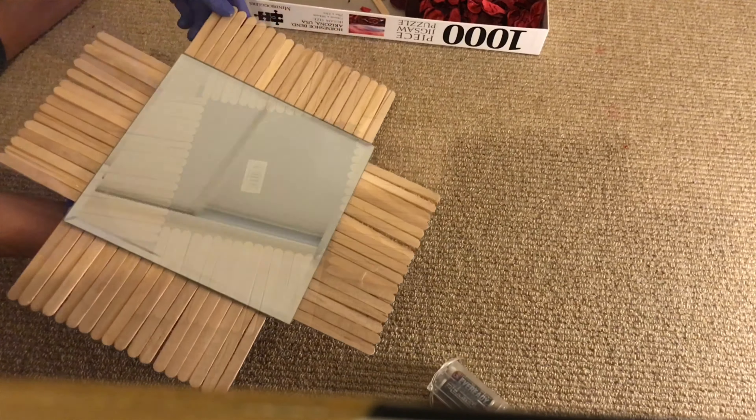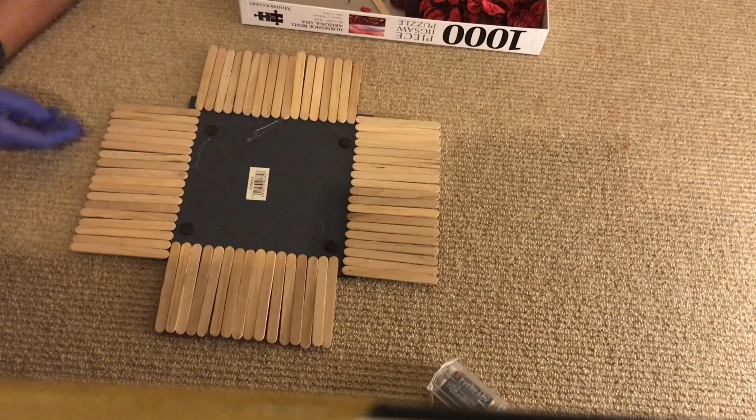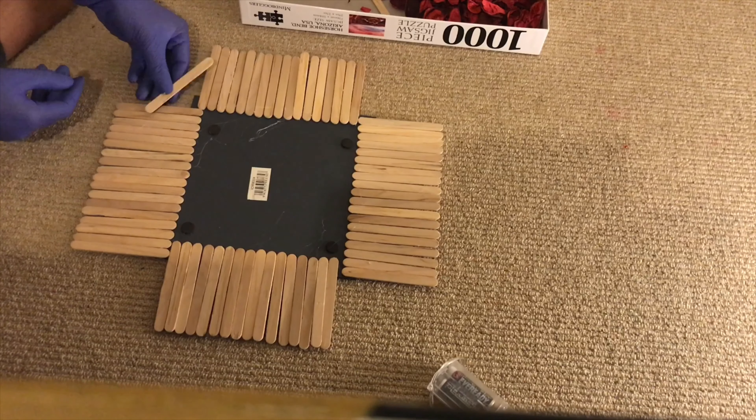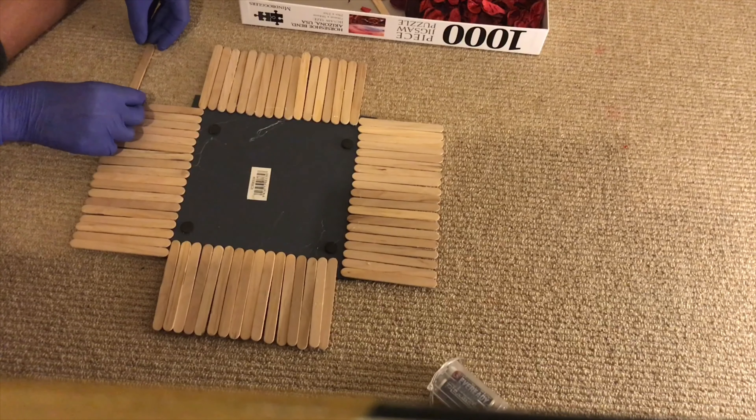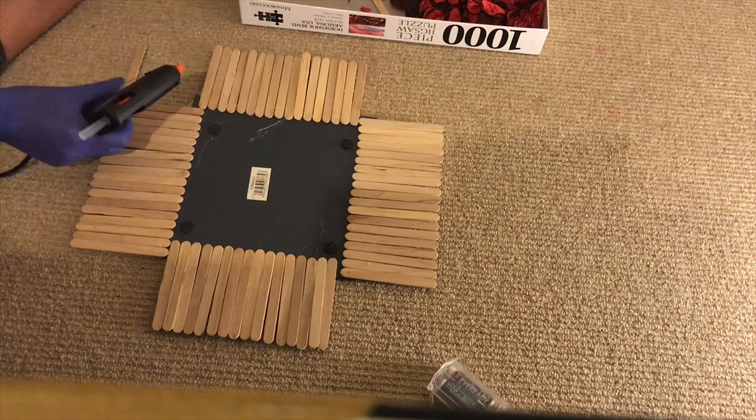This is what the product should be looking like now. The next step is to fill in the little edges. Grab a popsicle stick, hot glue just the end centimeter of it, and place it onto the sticks that have already been glued on, just so it creates a somewhat even square.